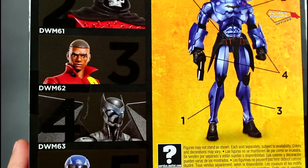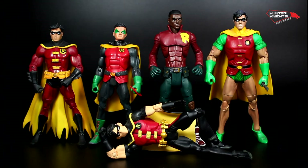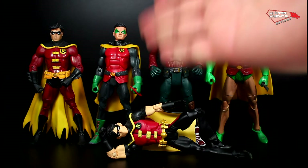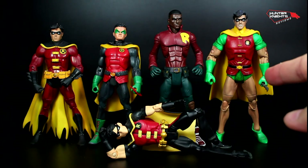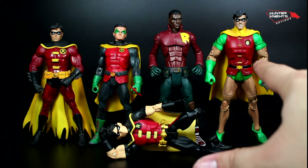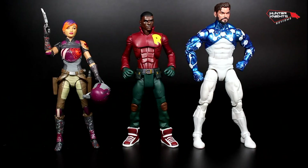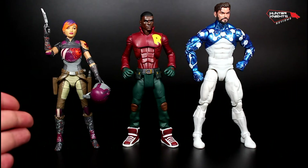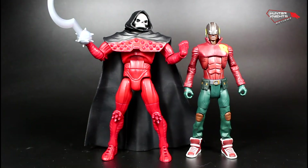There are only five figures in the wave, with Duke being number three. For comparison, you can see him with some of the Robins in my collection — the DC Universe Classics Robin, the Damian Robin, and the Young Justice Robin. Be careful with the DC Universe Classics one — if you breathe on it, it breaks, so just look at it, don't touch it. You can also see him with figures from different lines, like Sabine Wren from the Black Series and the Cosmic Spider-Man from Marvel Legends. And last but not least, with his wave mate, the Reaper.